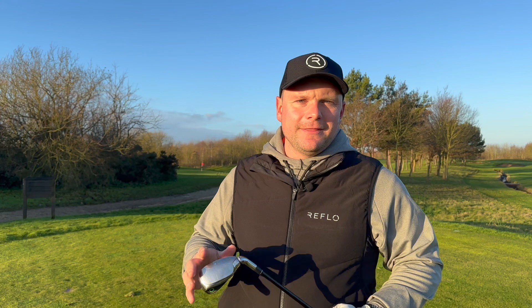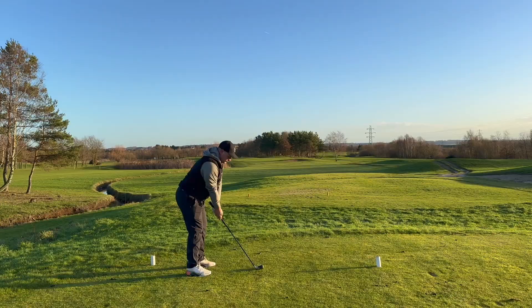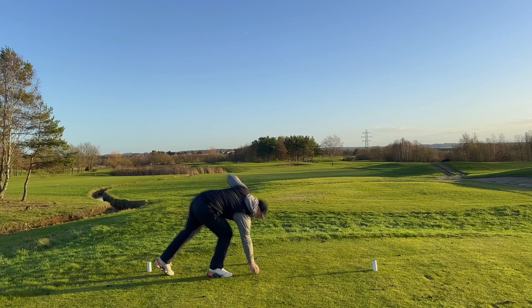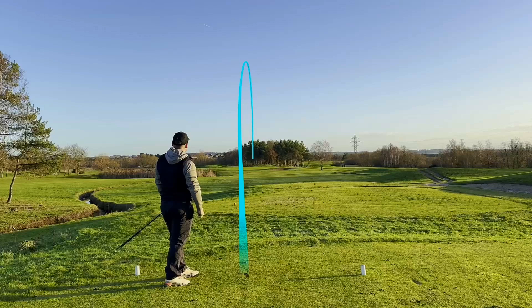I'm going to aim at the middle of the green — the flag is on the right. Can we fade this in to that flag and be a hero? It's just a bit right again, every time. That's annoying because that's exactly flag high — a really nice compressed divot as well. I'm going to get one more just for fun. See if we can aim right and correct it. Oh, there we go — that could go in. That's so close. And again, all I do is pick the tee up and we walk to the hole.